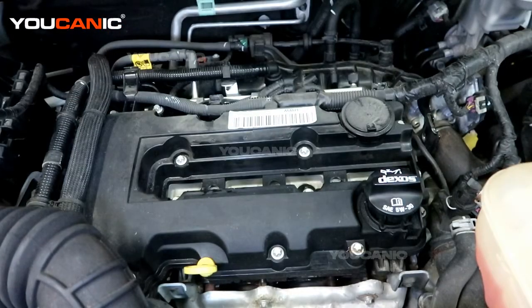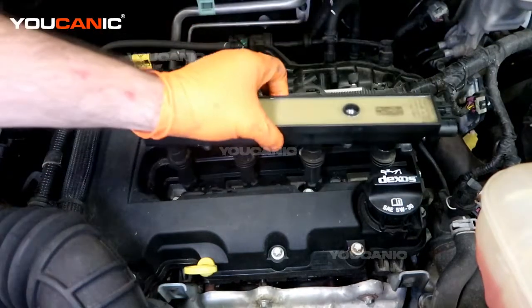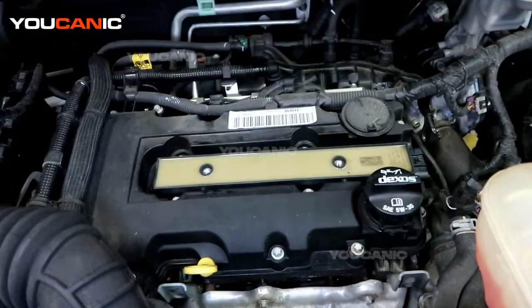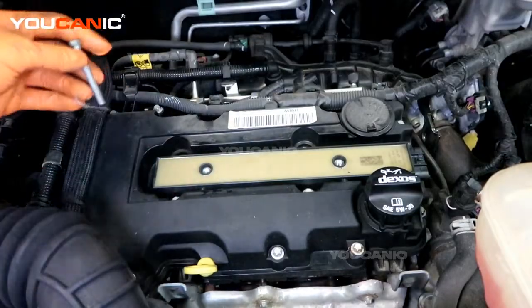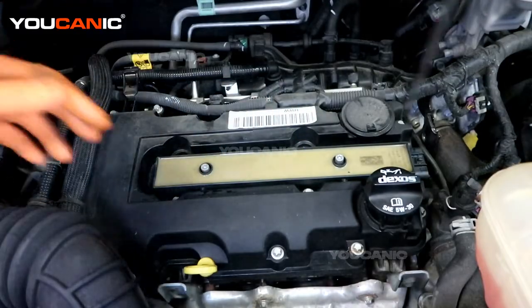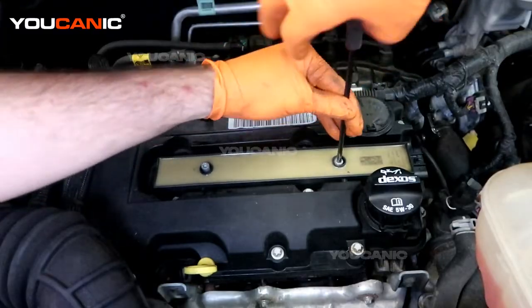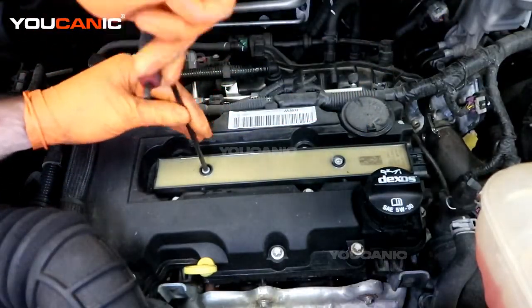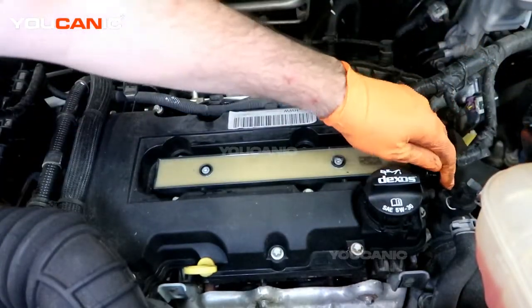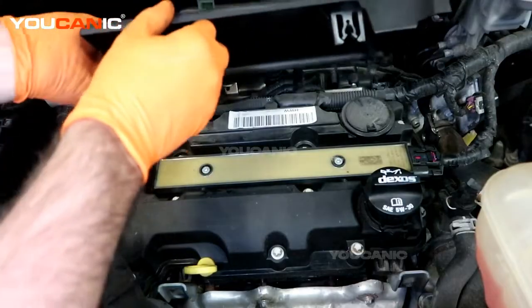With all four spark plugs installed using the same process all the way across, take your ignition coil unit and depress it back in. Put the two T30 bolts back in, reconnect your electric connector, put the safety lock in, and go ahead and put your cover back on.